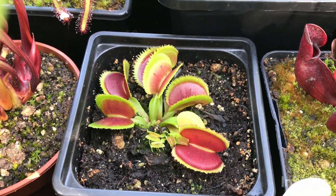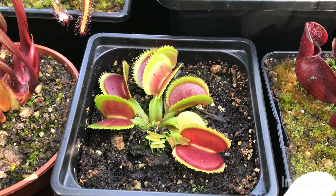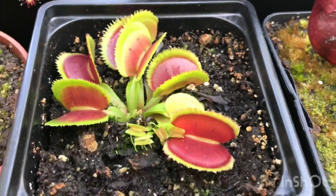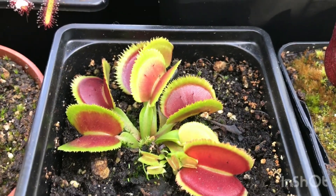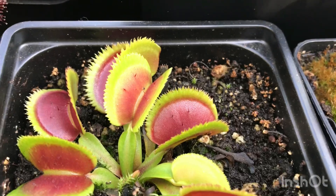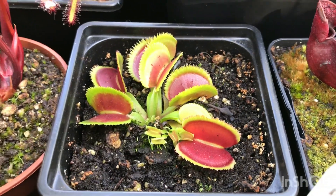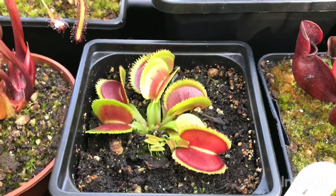This one is another new addition to the collection — it's a Bristle Tooth. I really like this one because of the colour: it's got a really nice distinctive red inside with green on the outside, like a proper flush of colour. And obviously the teeth just top it off really nicely. These ones also divide really easily from the rhizome, so you get a lot of them very quickly — you can already see it starting to divide and they're only young ones.